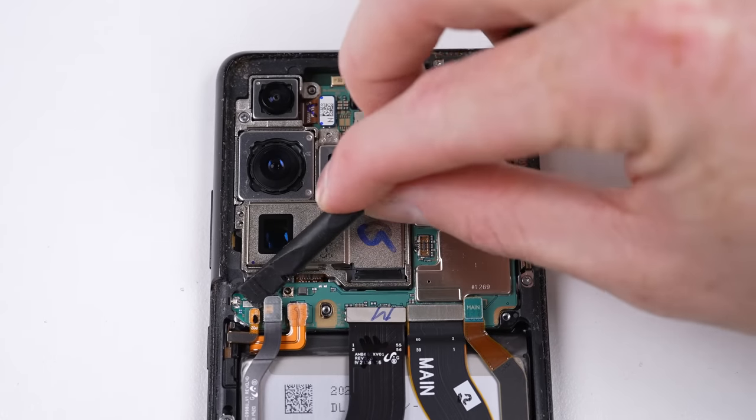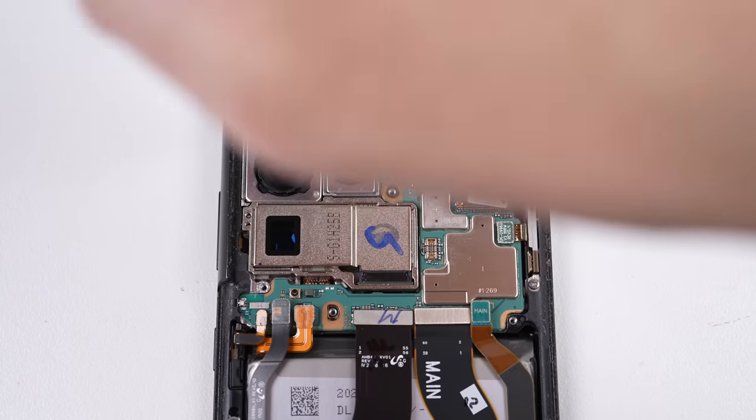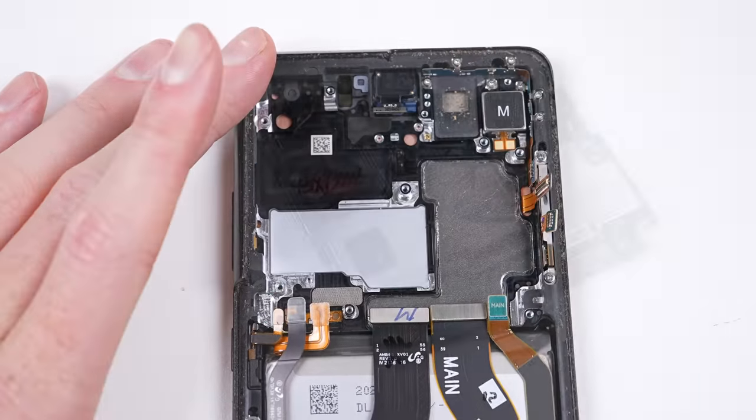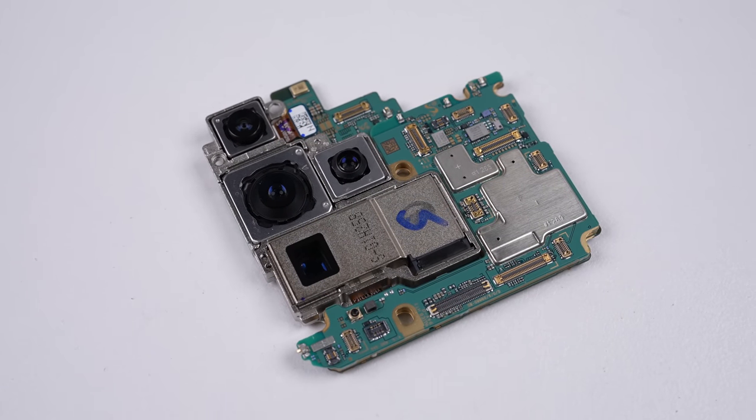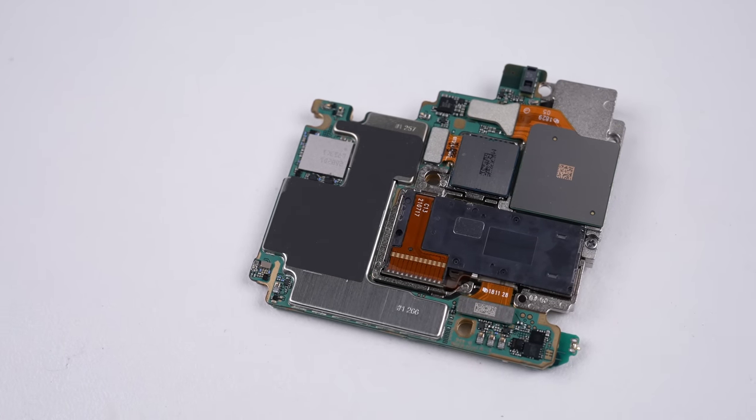It's time to work on getting the motherboard out. All that's holding it in place is one screw and the cables attaching to it. This motherboard is packing Qualcomm's Snapdragon 888 processor with 12GB of RAM and 128GB of storage.